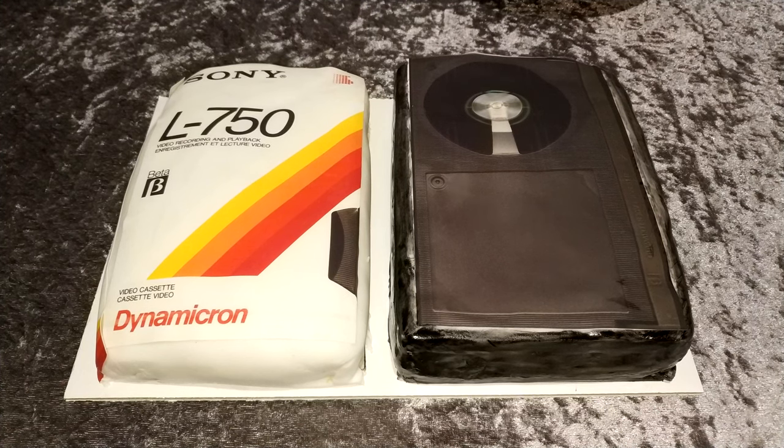Hello and welcome to another MrBeastBite video. This one's a little bit different — it's my birthday! Yes, that is a cake shaped like a Betamax cassette tape. I'm not going to say how old I am, but I have been very lucky to receive a Betamax cassette tape cake. This video is going to be a collection of bits and pieces finalizing some previous videos, plus some previously recorded segments and updates.